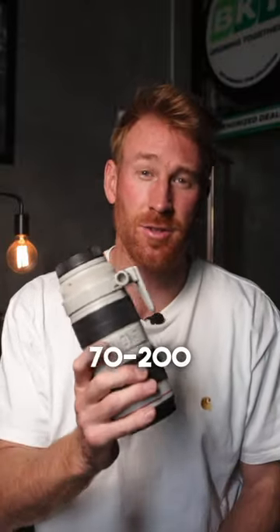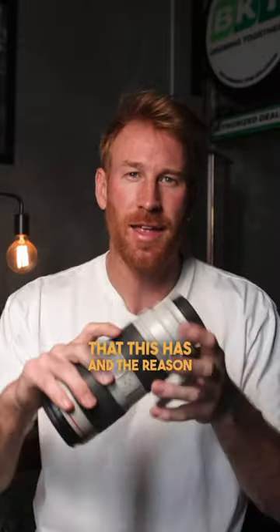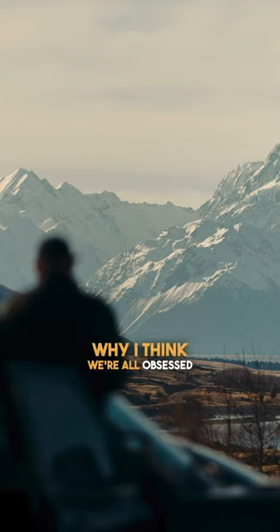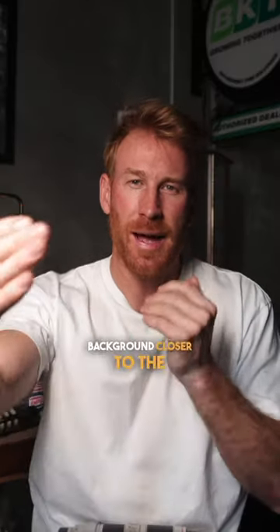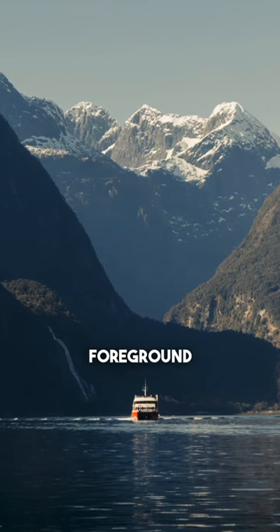Officially, my favorite lens: the 70-200. I love the compression that this has, and the reason why I think we're all obsessed with the compression is that it really brings that background closer to the foreground.